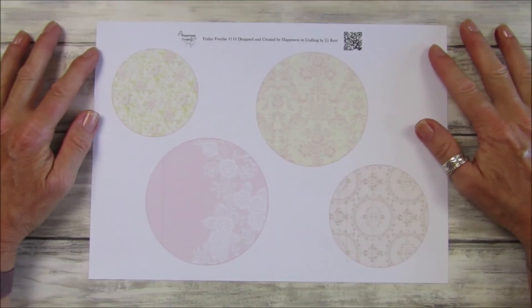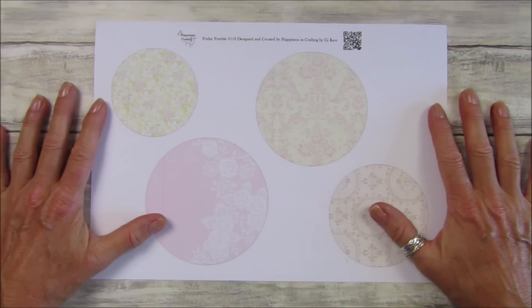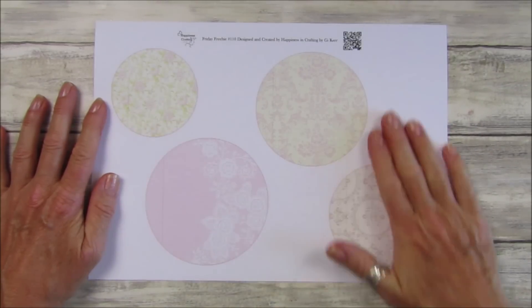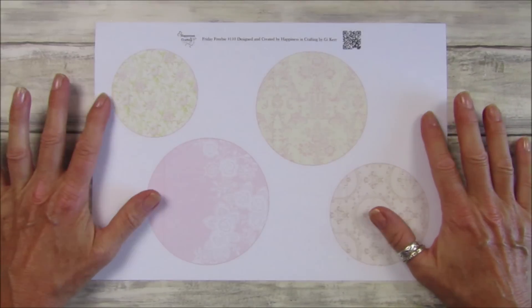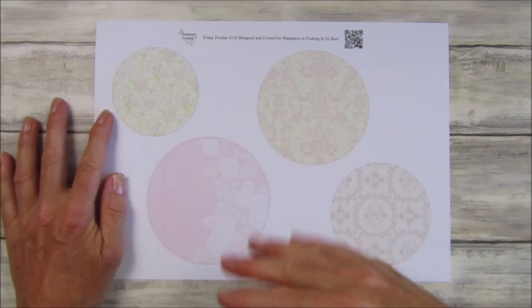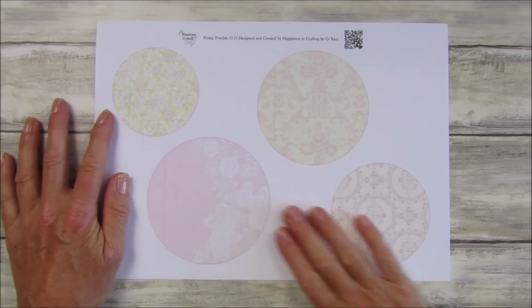Hi guys, welcome back to my channel. It's G from Happiness and Crafting. So today we are on Friday Freebie 110. I've used the same papers that we used in last week's one — lots of you loved it because it's such a lovely, neutral, pretty color palette, and you can add to it and embellish it without it taking away from the design.